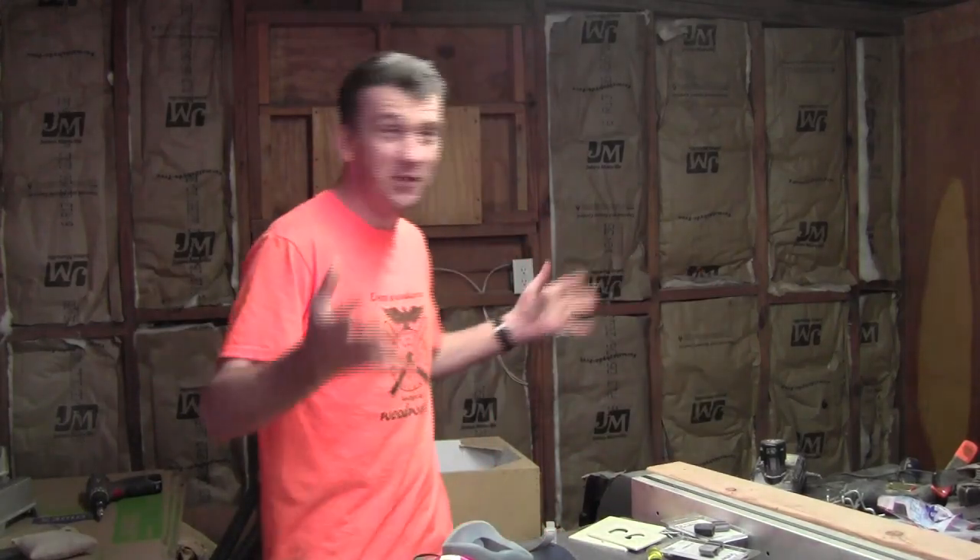Hey guys, welcome back to what used to be my shop. So it begins. The deconstruction of the shop has already started. I've already cleared out all the walls and I'm going to show you those in just a few minutes.